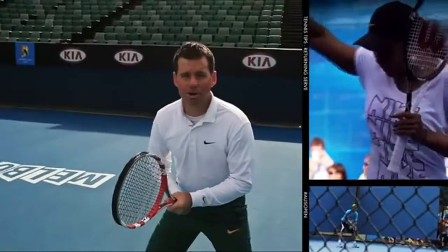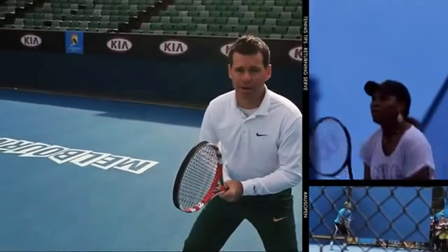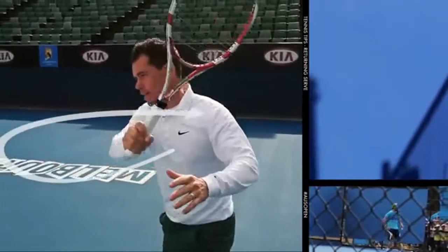On a big serve, we're going to have nice compact swings and cut that ball off on the angle — that is on a 45-degree angle — finishing with our body weight into the court. Don't forget to work hard on your return of serve. It's the second most important shot in tennis behind the serve.